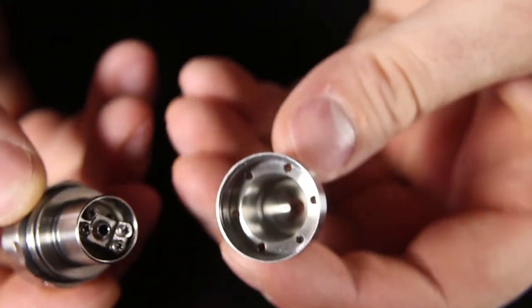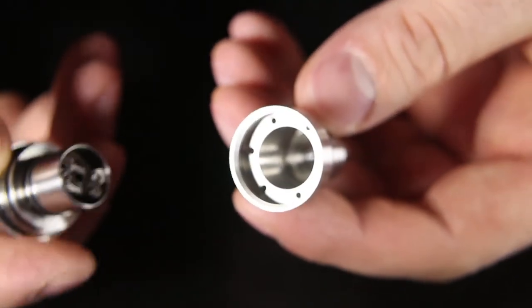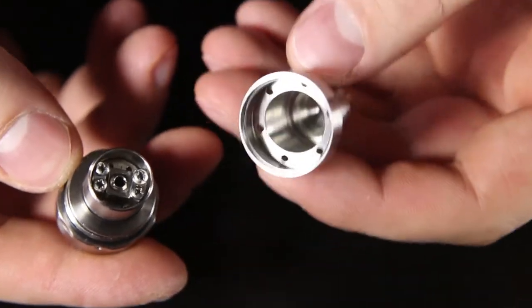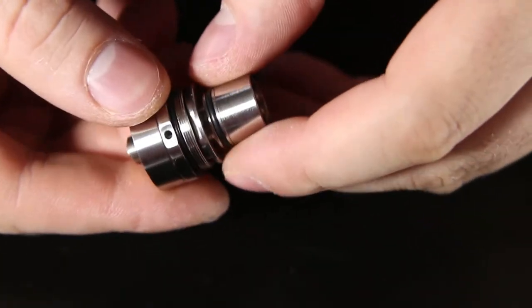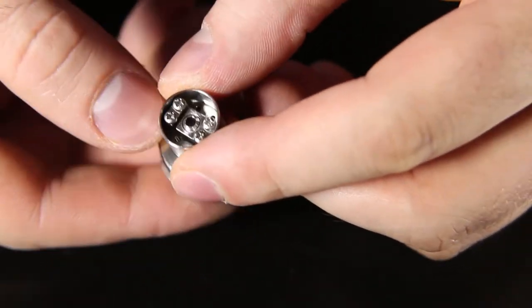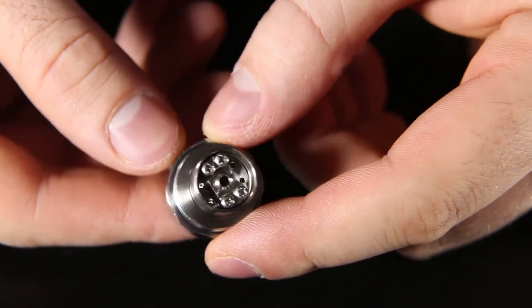There's your chimney section, which is actually built into the tank section now — which is really nice. You can now detach the base and work on your coils without having to take off the whole tank and remove the chimney. All you have to do is take this bottom piece off when the tank is upside down and fiddle around with your coils if you're having a problem with your wicking. Super easy to change that out.